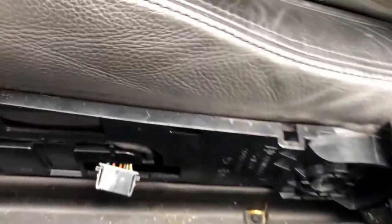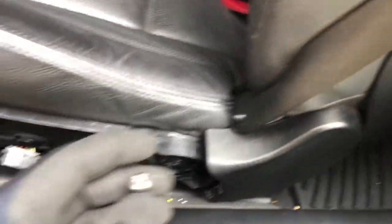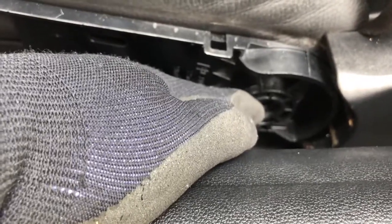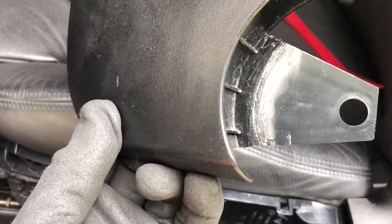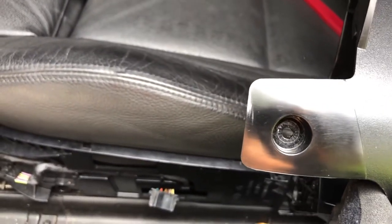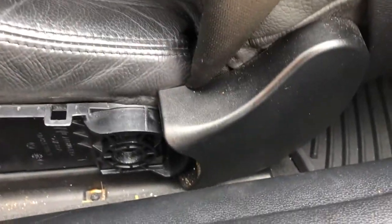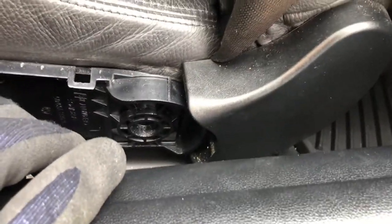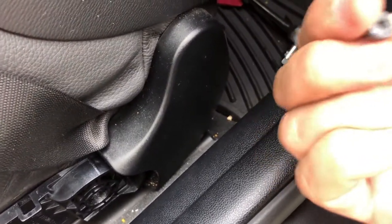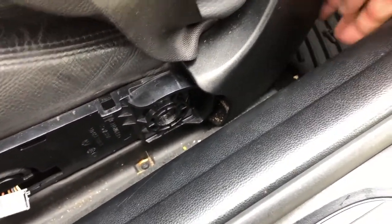Now I can get to the bolt inside — use a ratchet and a T30 Torx to remove it. With that T30 out, there's also a screw way at the back bottom. I'll show you on the other side: the T30 hole is at the front, and on the back side there's a T20 Torx screw. Remove that and the cover will be loose and you can pull it right out.